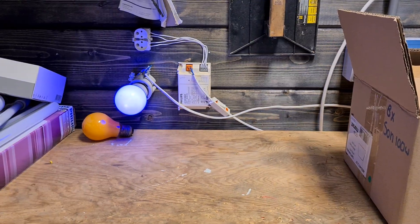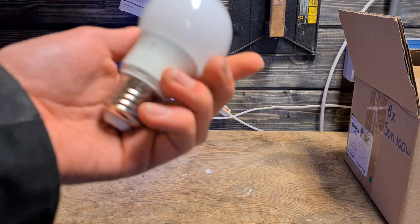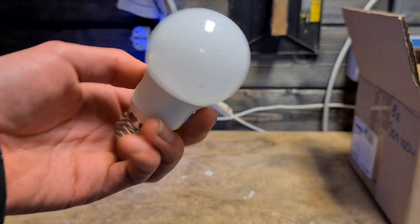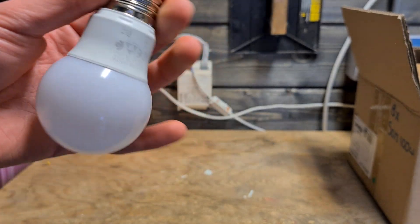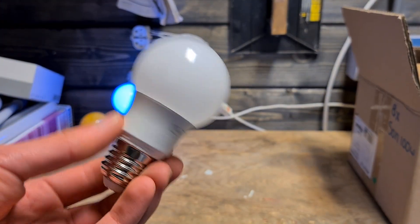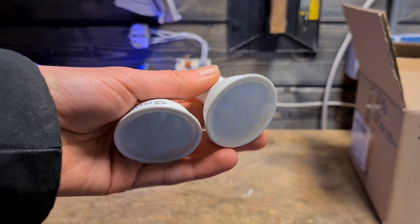Here we have a very cheap Ikea LED. Ikea sells LEDs for around 85 cents, and this is one of them — pretty standard warm white.